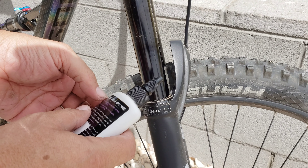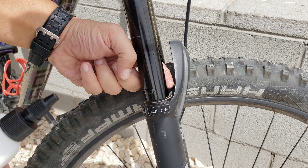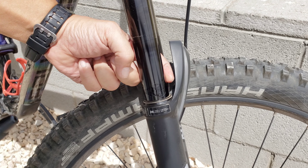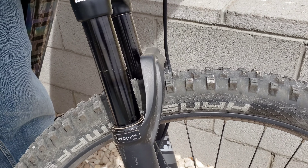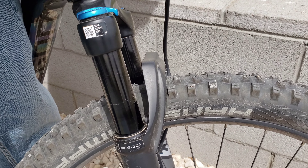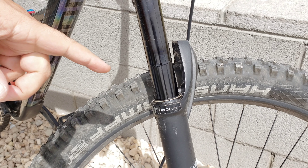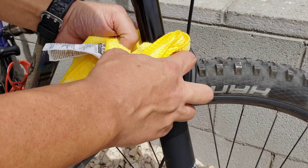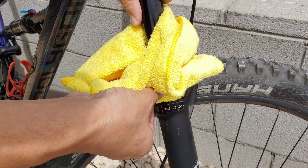So you're going to grab a little bit of this Fork Boost Lube, put it on your finger like so, and then just rub it on the stanchion all the way around. Make sure you get it all the way around the stanchion. And after you do that, you literally just circulate the suspension up and down — as you can see right there. And I'm not sure if you can tell right now, but all the dirt has been pulled up to the top right here. So now you can just wipe that off with your rag and get it clean all the way down to the seal like so.